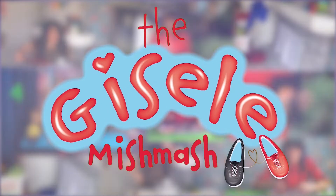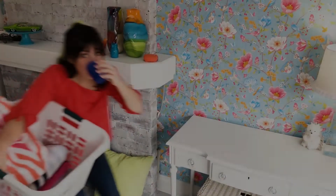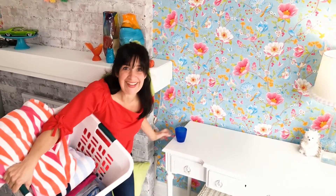There's love in every bit of the mishmash, the Giselle Mishmash. Hi, it's me, Giselle. Welcome to the Giselle Mishmash, where we'll have a whole mishmash of fun together.